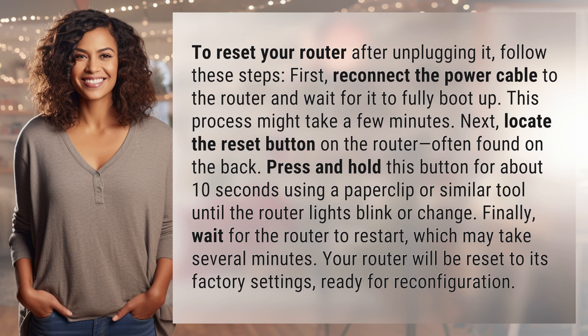Next, locate the reset button on the router, often found on the back. Press and hold this button for about 10 seconds using a paperclip or similar tool until the router lights blink or change.